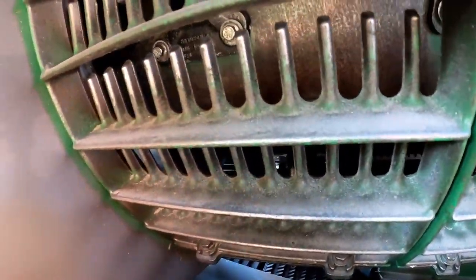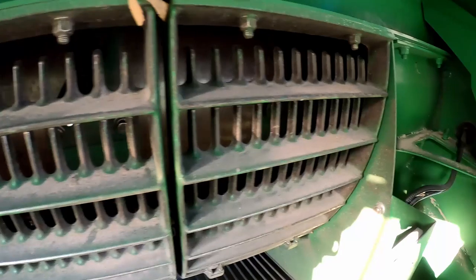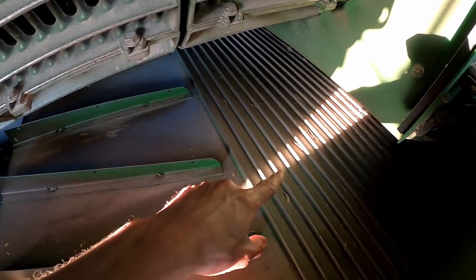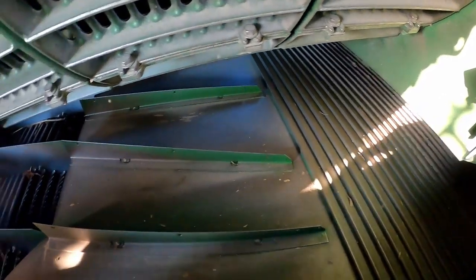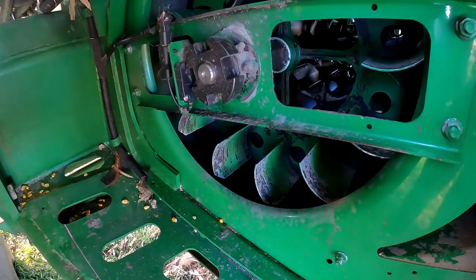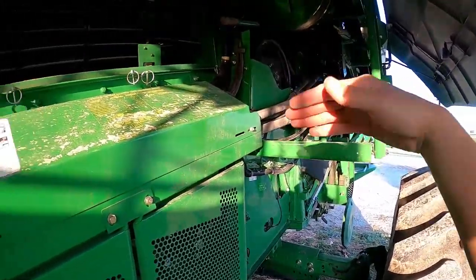Then back here there are tines — you can see one right there. They spin around after it goes over the concaves and do the final threshing before it goes out the back. The grain will drop down on these pans, which are moving back and forth. It'll come over here onto this pre-cleaner, then go down there onto the sieves. This fan here will be blowing air up through all of that, and all the chaff just floats out the back while the grain falls down underneath.